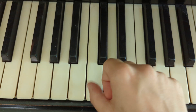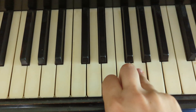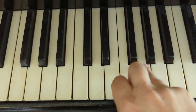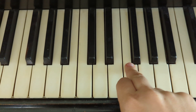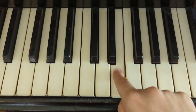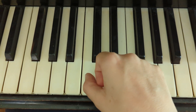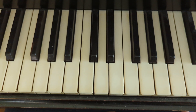You're going to start on thumb, two and get out, ring finger, one and two and, then pinky, ring finger, middle, pointer, thumb, moving over, doing thumb again. So all the notes are the same — the only thing that's different is the tricky rhythm.